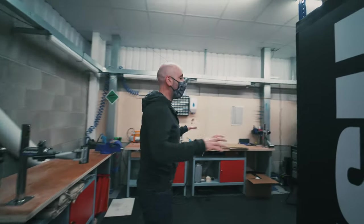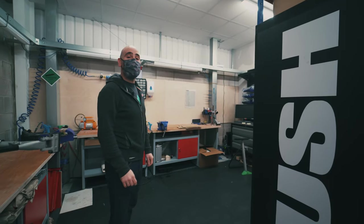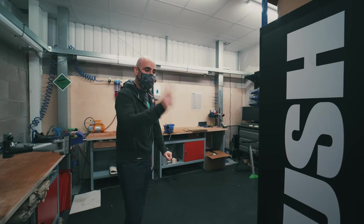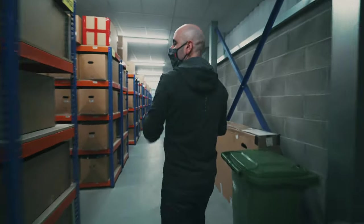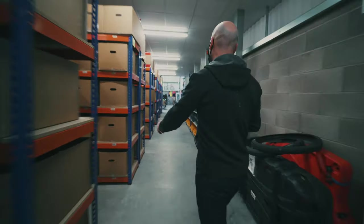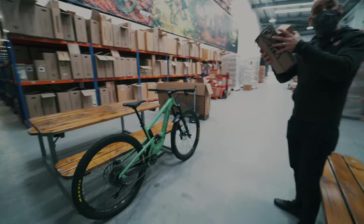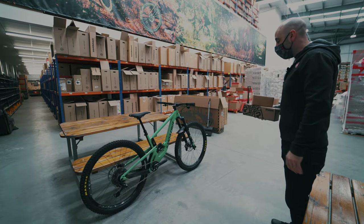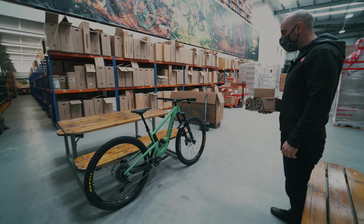We're here in the Push Industries lab, the workshop, and we've got some special parts that are going to get fitted to this bike. So let's go down and pick up this lovely bike that the guys have very kindly dropped off for us. It is a beauty, absolutely beautiful, and it will be even nicer once we fit these. So let's get this along to the workshop and go speak to our main man Ollie and get this fitted.